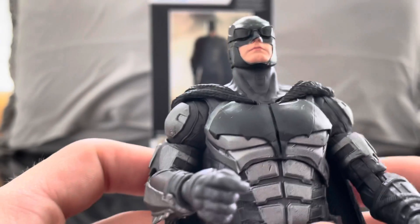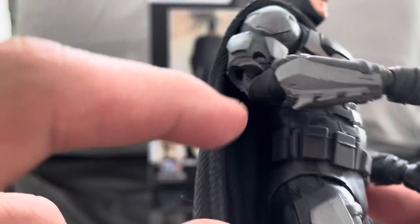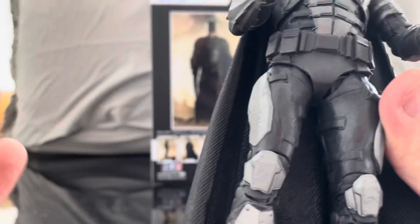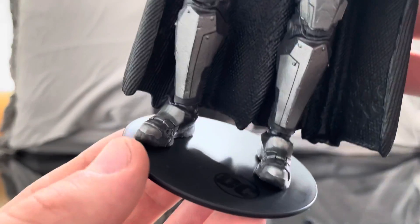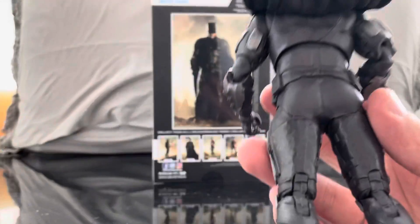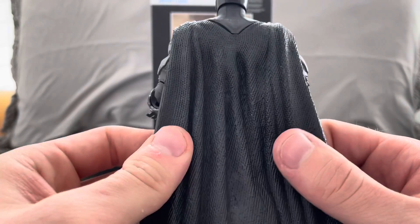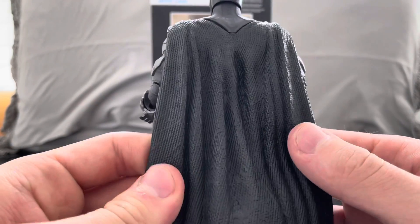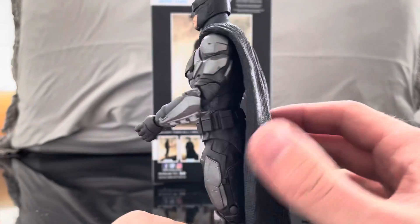It looks really nice where the cape attaches to the cowl. His gauntlets look really good — it's a combination that almost looks like metal on top of his suit. Same thing goes through the legs and the feet. The back is all plain but the cape is really nice — it looks exactly like the cape from the movie. Even from Batman v Superman there's always a certain texture that this suit has had, and this looks so neat.